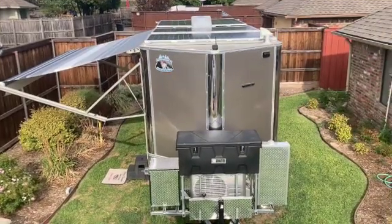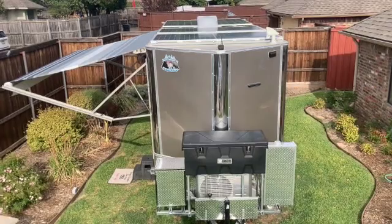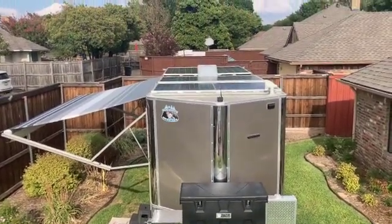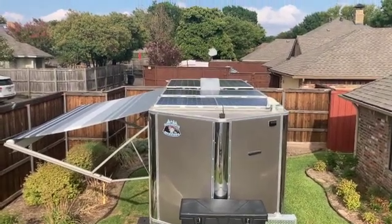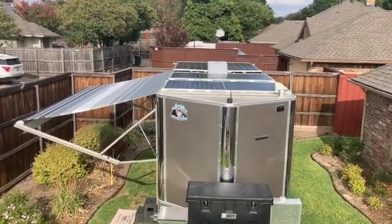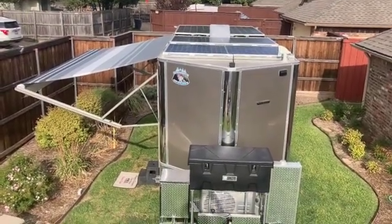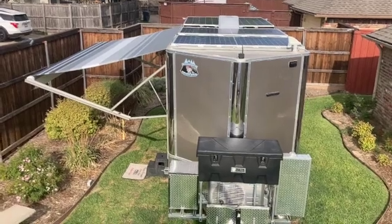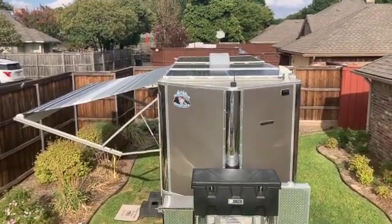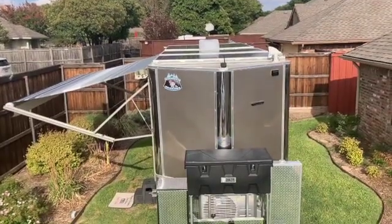This is part two of the trailer update, and I'm going to start here by giving you an overview. The 1,400 watts of solar panels on top, held on by the Unistrut, by clips and also a stainless steel strap, have been on there now for nearly 1,000 miles of hauling — some at highway speeds. We have had absolutely no problems; I've seen no fatigue in anything.